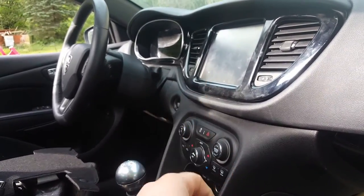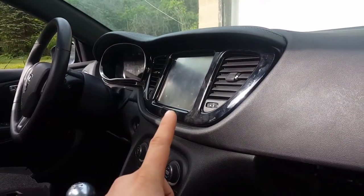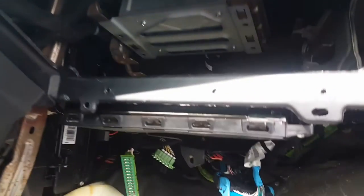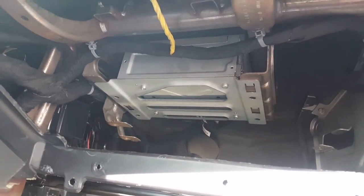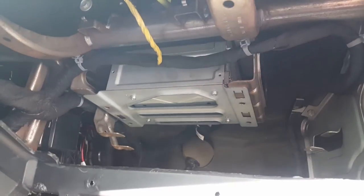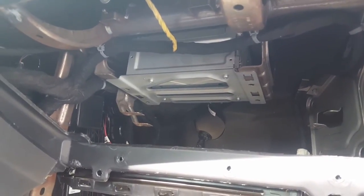This computer plays your sound, shows you the navigation system, everything. But in order to show you, it needs a screen. That screen controls things like your heated steering wheel, heated seats, climate control — all the settings. That computer is connected to the screen, which is exactly why your navigation system, radio, and CD player work. 2013 models are the only ones that have a CD player.